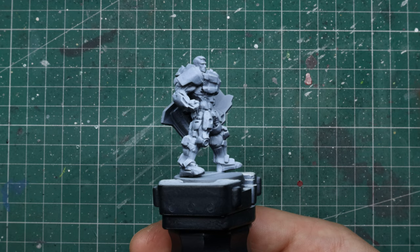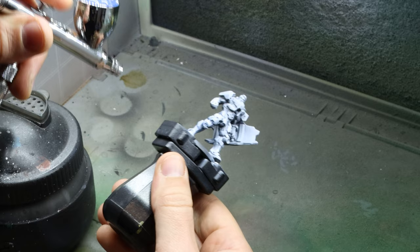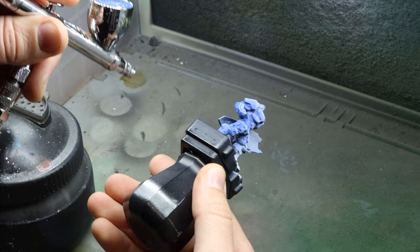He's mostly going to be blue so we'll start with the blue armour. These are the paints that I used. Now I don't want to spend forever on him so we're going straight to the airbrush. Starting with the dark blue I spray him from underneath, basically to tint all the shadows blue and set our base colour.